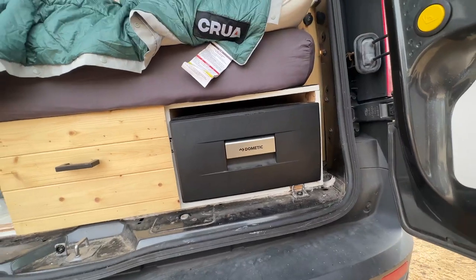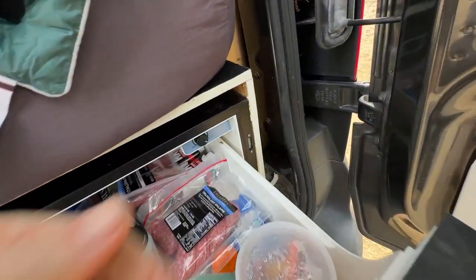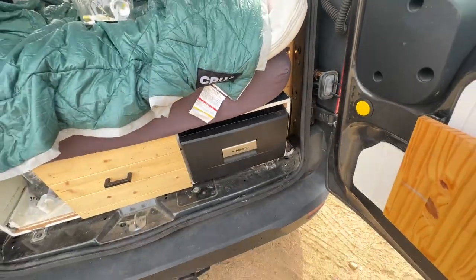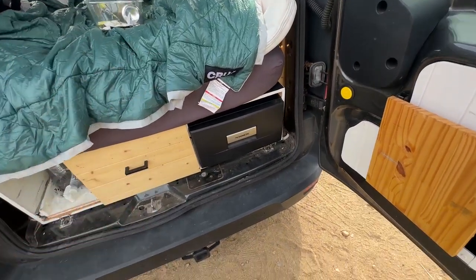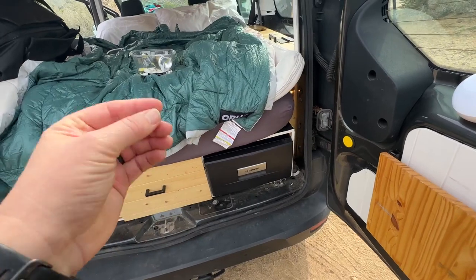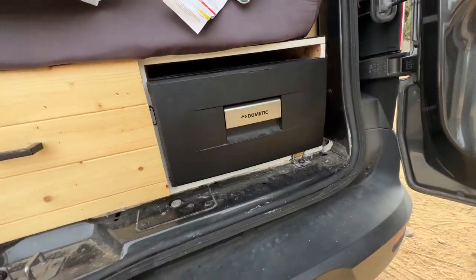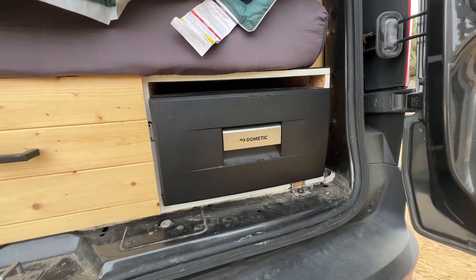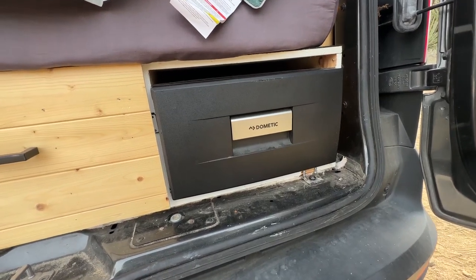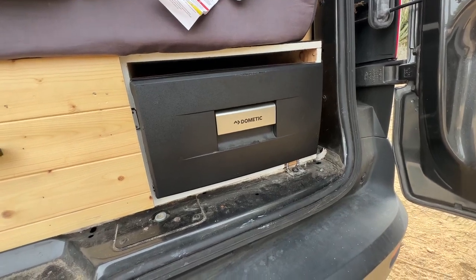When we're getting started on the road, we usually put cold packs in here to immediately cool the fridge because we don't pre-cool it before we get on the road. Those aren't frozen anymore, and the fridge is still cooling — so we don't need those on a regular basis. It's worked super well.